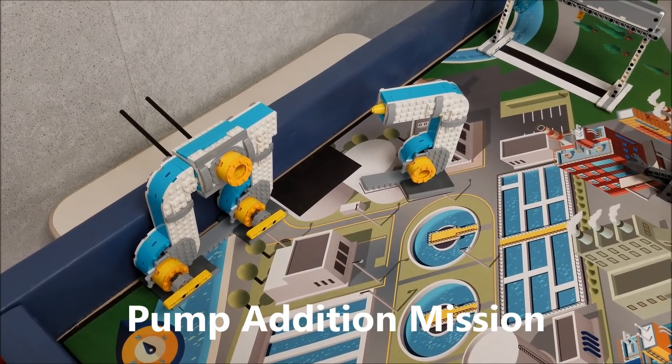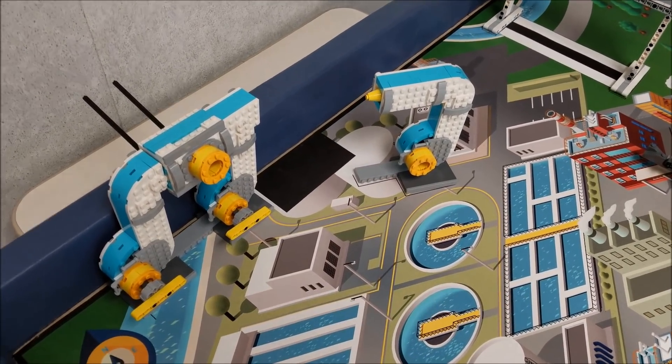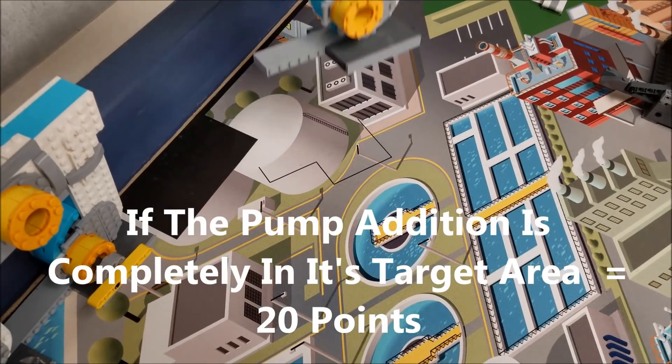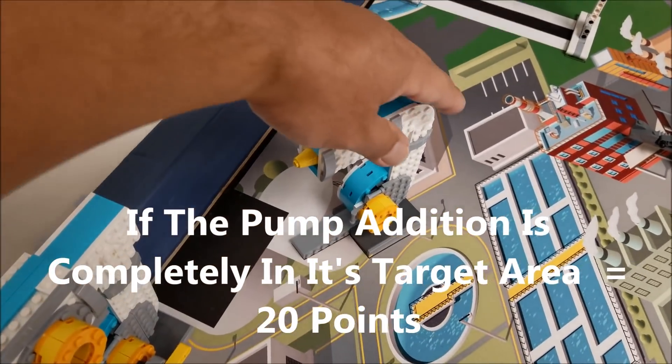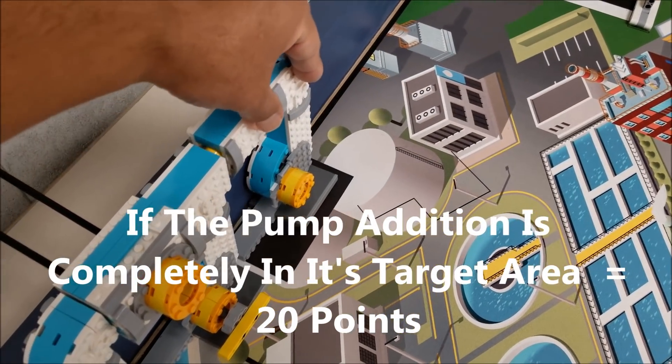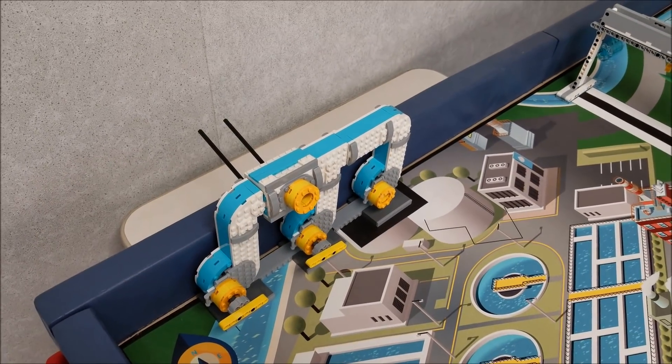This next mission is the pump addition mission. This pipe is right here on the mat. If your robot can connect these two together, that would be worth 20 points.